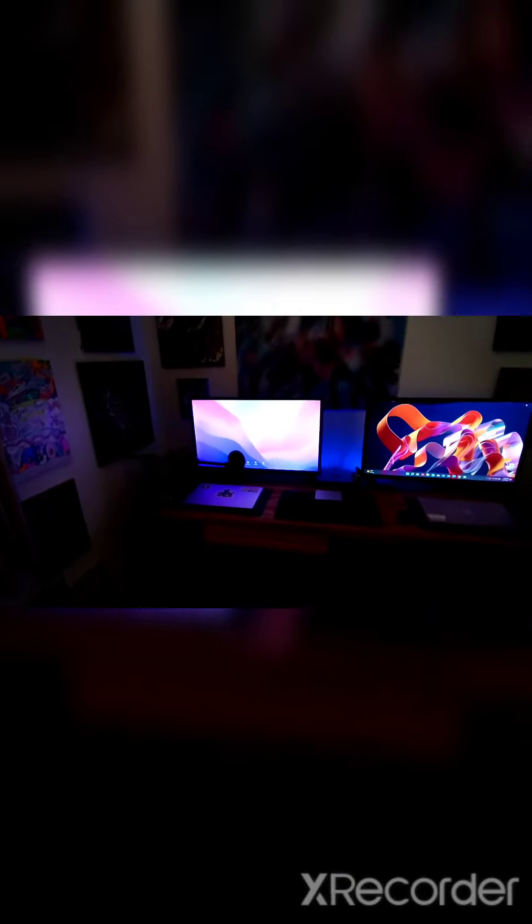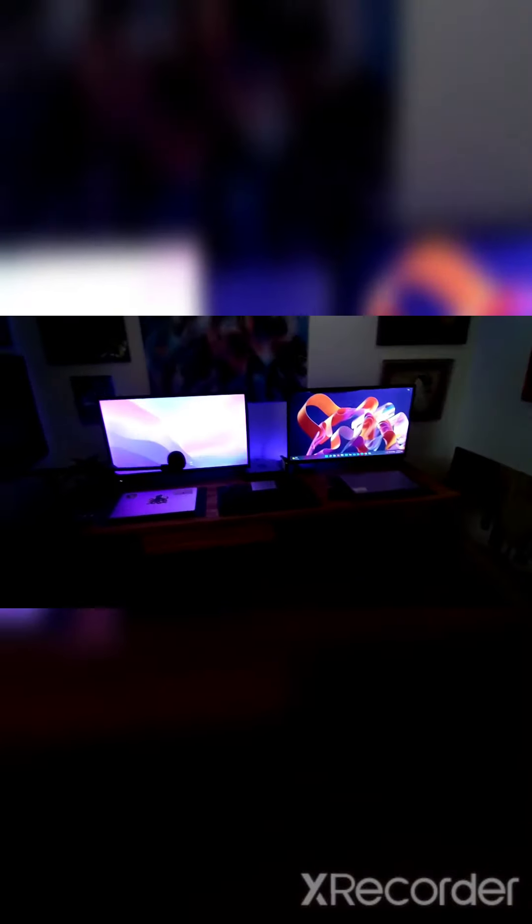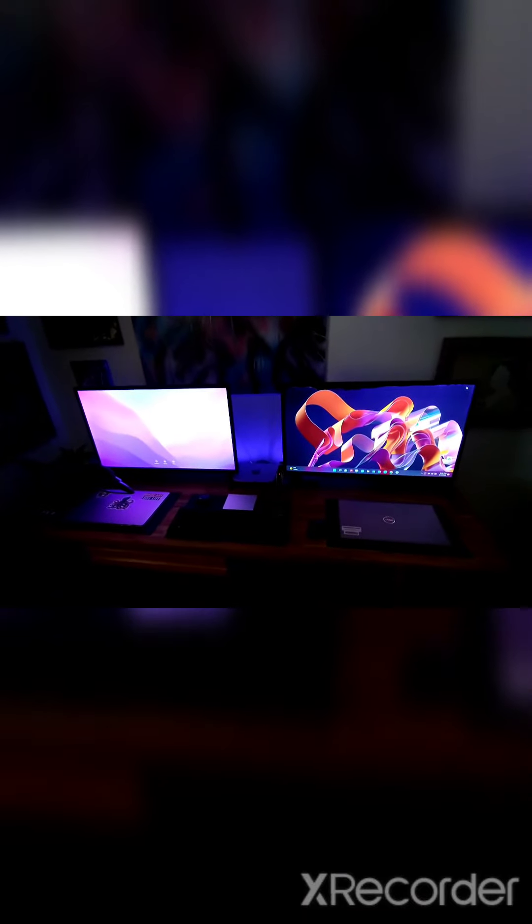That was fun — look at that transformation! I'm just going to put back a few furniture things, put my chair back. I haven't gotten a rug for this spare area yet, but I'll get a rug — oh my goodness — and it's going to be so comfortable.